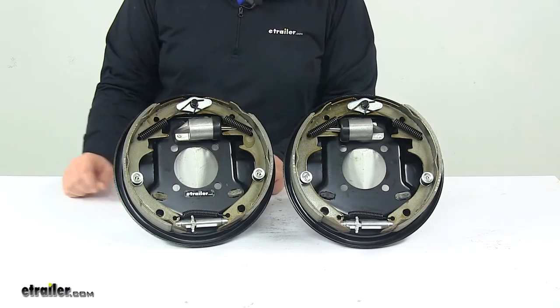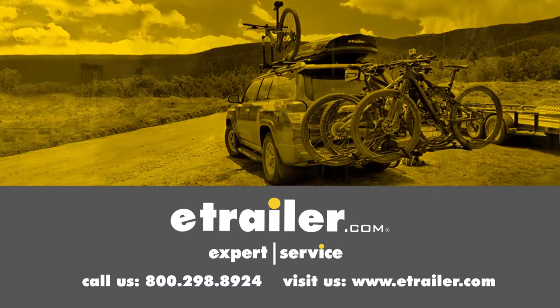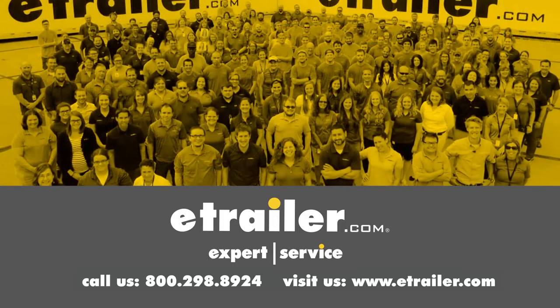That's going to do it for today's look at the Titan Hydraulic Brake Kit. Thanks for watching. Click the link in our description below to shop, learn more, or visit us at eTrailer.com. Leave us a comment if you have any questions.